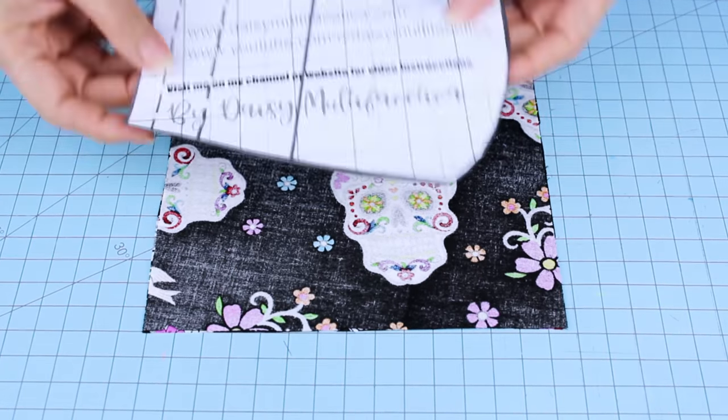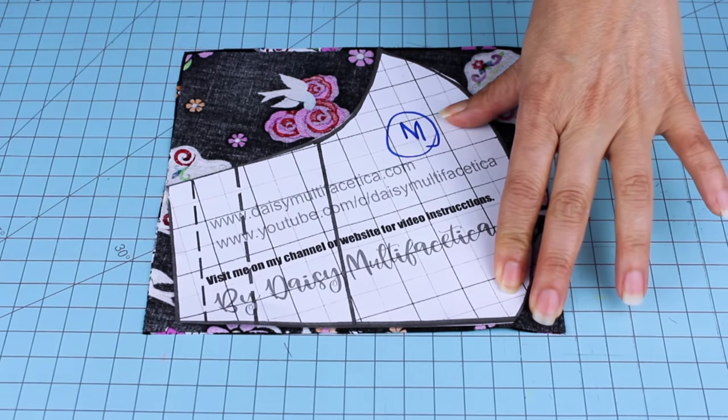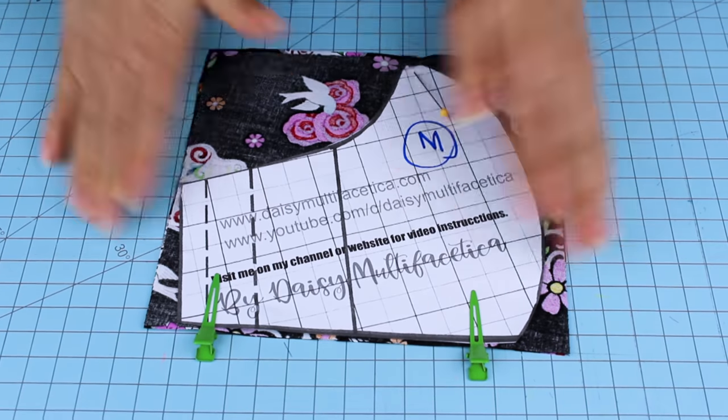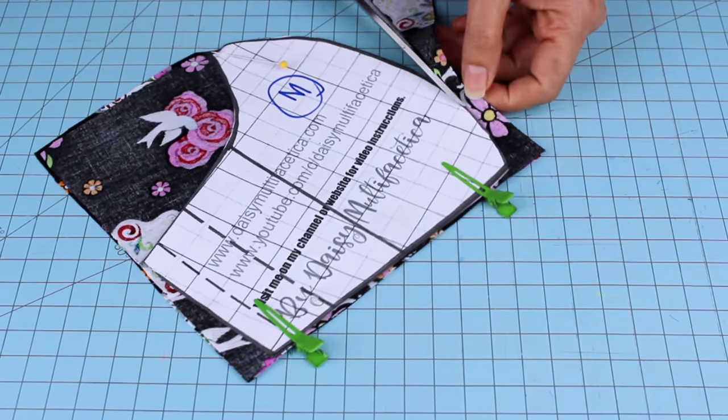We're going to take the two pieces that measure seven by seven and put them together. We're going to place the pattern on top, secure it with pins or clips, and cut it. This time I am cutting a medium size adult.